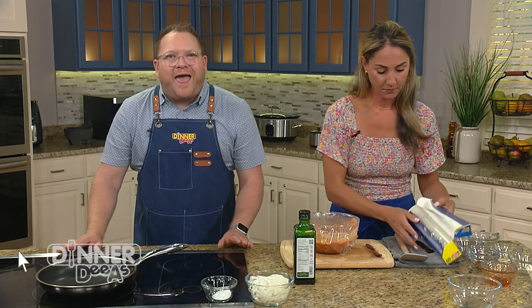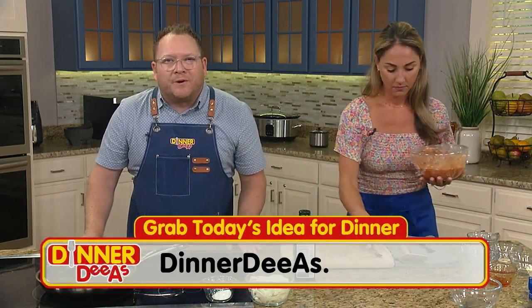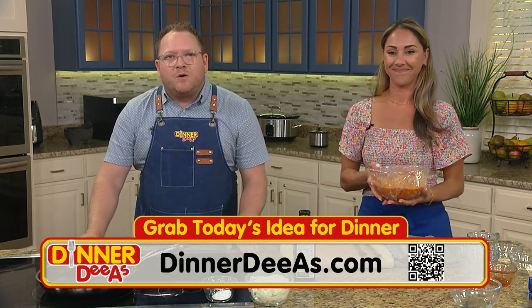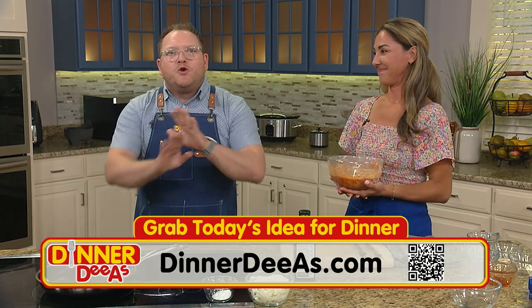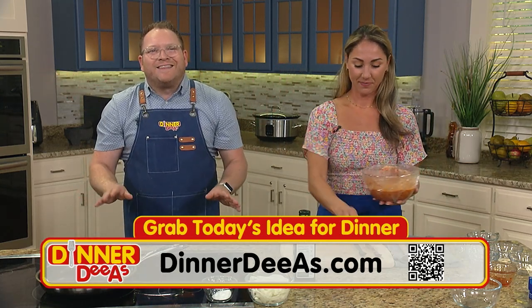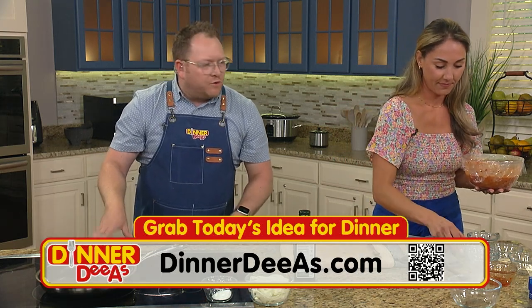To grab Aleka's recipe for this summer spread, go to dinnerdias.com. Everything you need is all in one place with ingredients and directions ready to print. Just get your phone, open up the camera app and point at the TV to scan the QR code — no complicated app to download, just the regular camera.